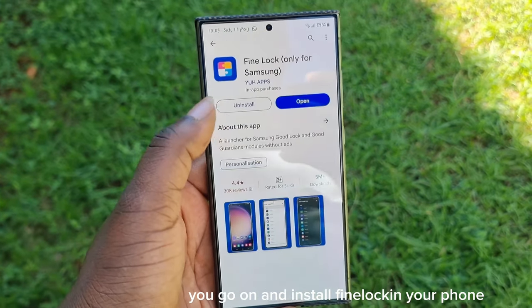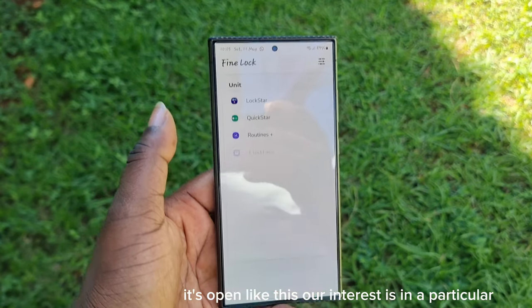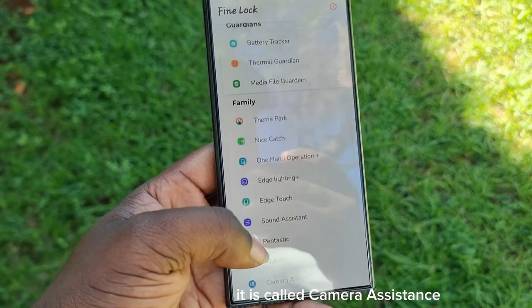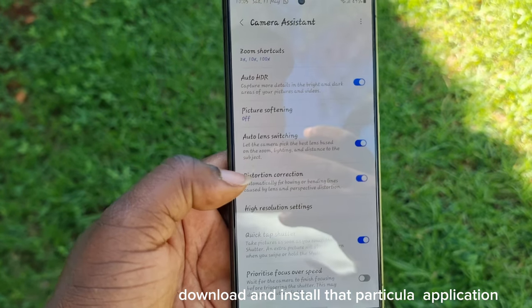It will come up like this. Go ahead and install Final Lock on your phone. If you already have it, just click Open. It will open like this. Our interest is in a particular section under Final Lock called Camera Assistant. Go ahead and download and install that particular application.